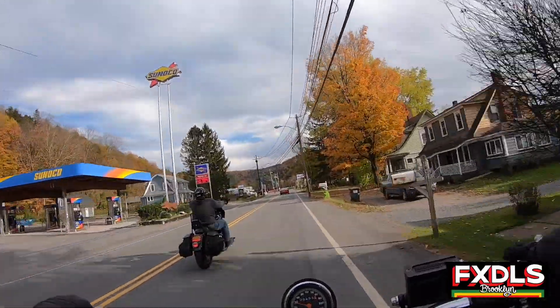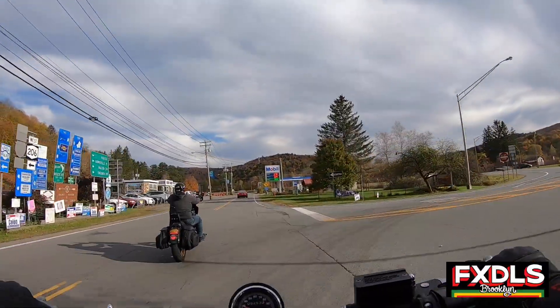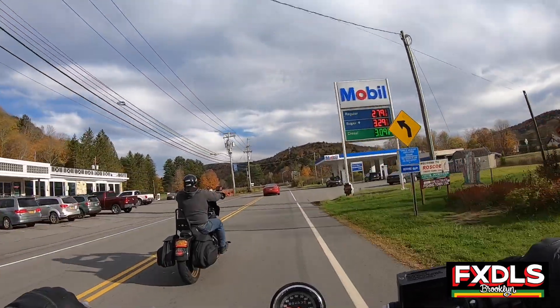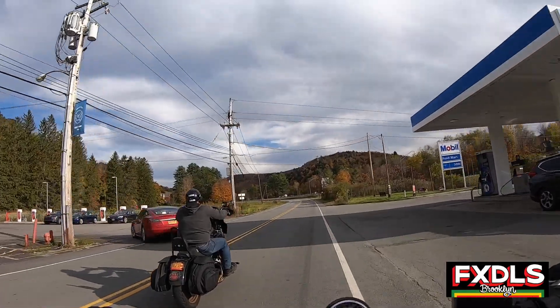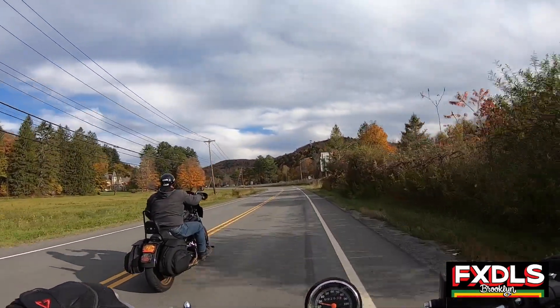So we got to Roscoe, and he was like, oh yeah, I was a little bit cold. And I was like, see, I told you. So heading back, I forced him to ride the Dyna, and I hopped on the Sportster. He didn't put up that much of a fight after the first time.